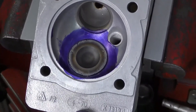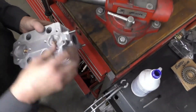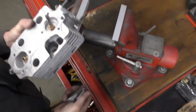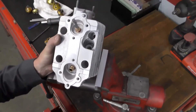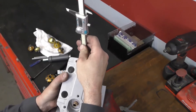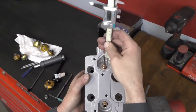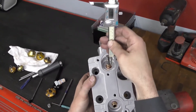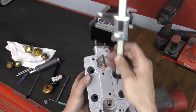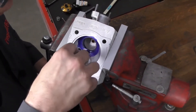The last thing to do on this seat is put the valve back in and remeasure our installed height, because taking material off the valve seat changes the valve's position. We want to make sure we haven't exceeded 47.5 plus 0.6 millimeters. This one has come in at 47.87 millimeters — so this intake seat is complete and usable.